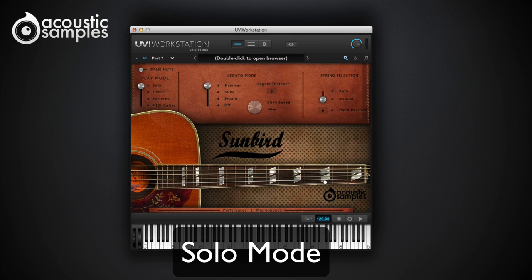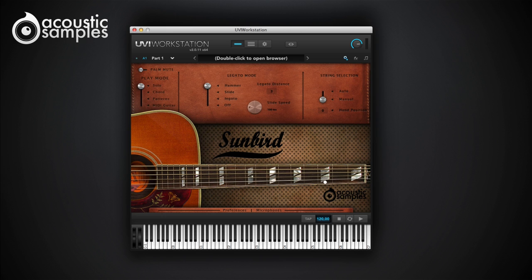Of course, you can play the Sunbird in solo mode. A powerful legato mode allows you to create realistic hammer-ons, pull-offs, as well as slides. The position on the neck is calculated automatically depending on what you play, and you can force it to play at a certain position.